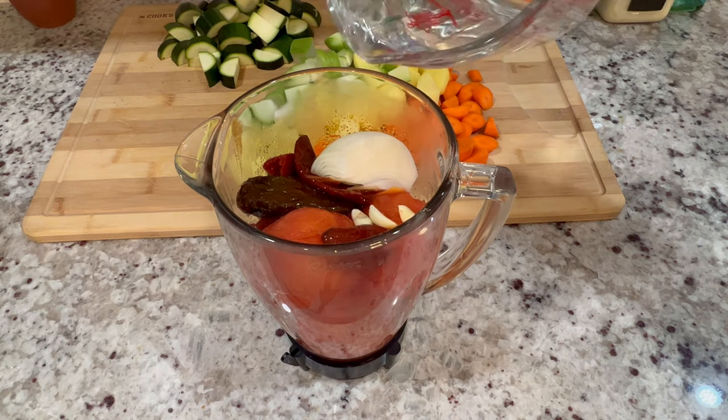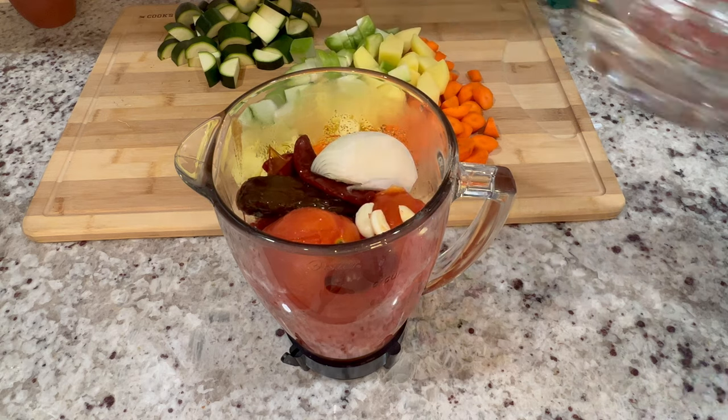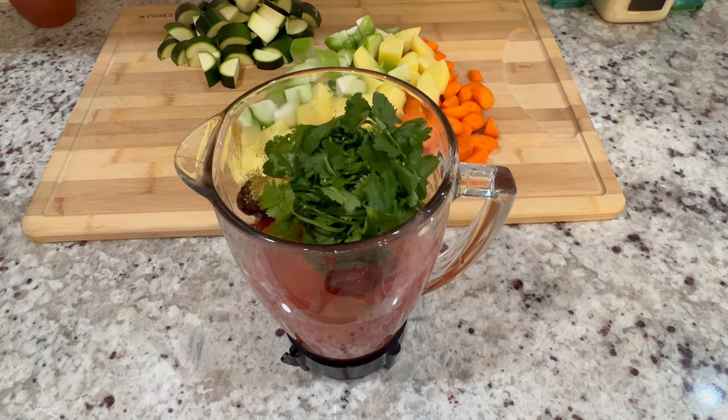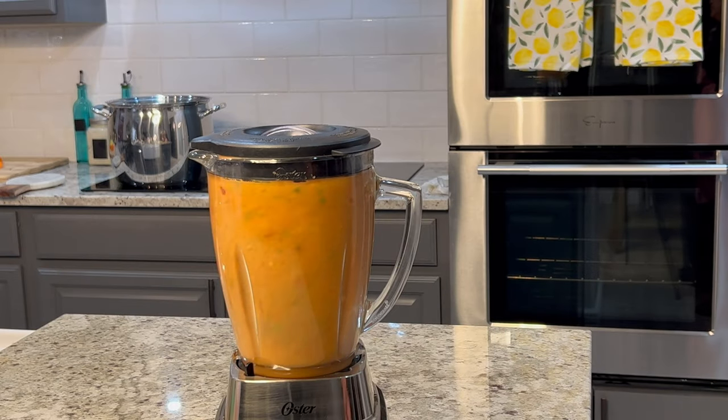Also add a fourth of an onion, one and a half cups of water to help blend the ingredients, two to three tablespoons of tomato or chicken bouillon, and a handful of cilantro. Blend on high until nice and smooth, then set aside.